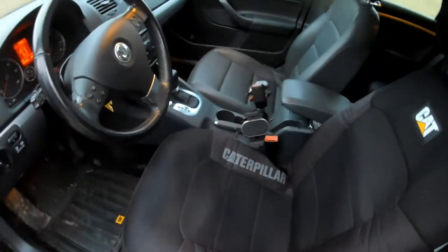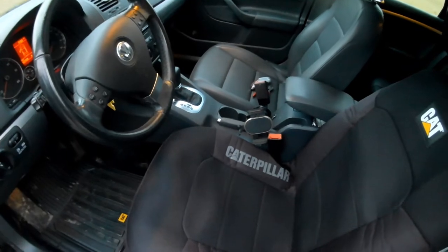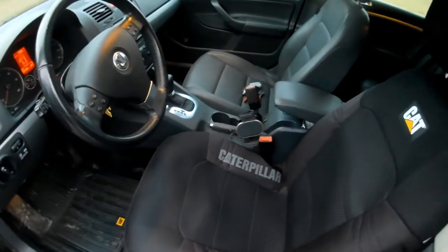Anyways, I thought I'd take you along for doing the passenger side seat. I'll get everything set up here. Here's what I bought — I bought them on eBay.